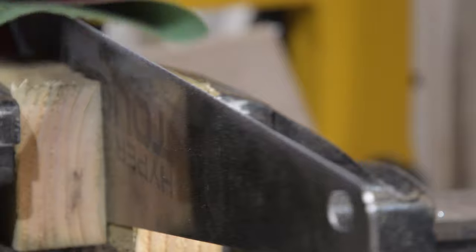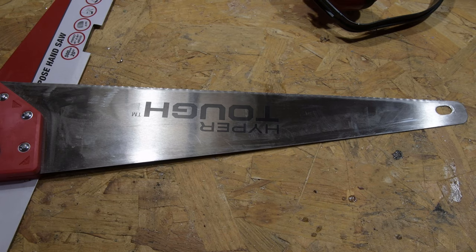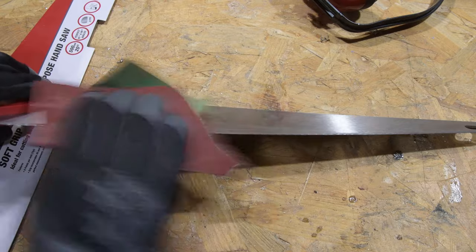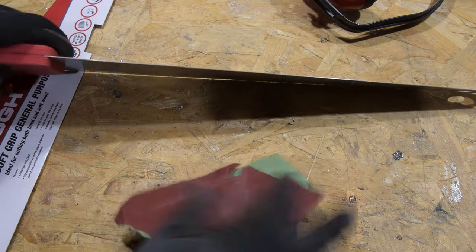We've got electric pianos, a slide guitar, and now a musical saw — this could potentially be a very interesting band. One band I really enjoy is Neutral Milk Hotel and they use the saw in a few of their tracks. I have done this before using a vintage saw and it worked really well, so we'll see if this one works like the other ones.